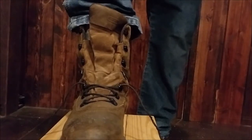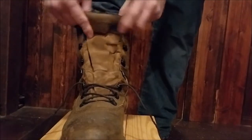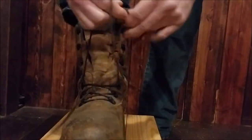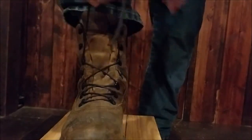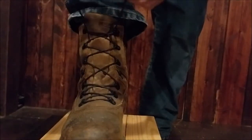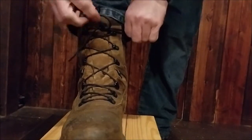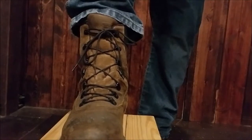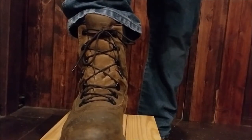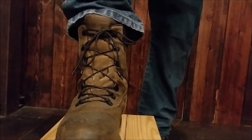Have you ever wanted your boots not to come untied? I figured out a way how to do it, over years of watching people tie their boots. Most people tie them like this. That's how most people tie their 8-inch boot. This is a Marauder Wolverine 8-inch boot. Marauder is made by Wolverine. Awesome boot.